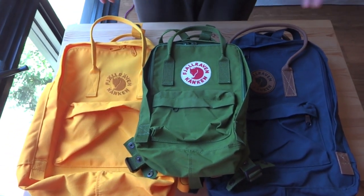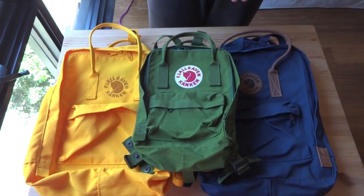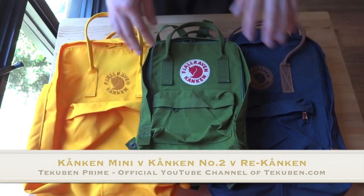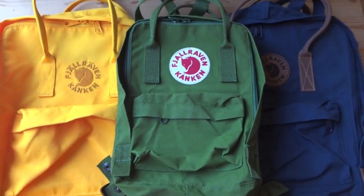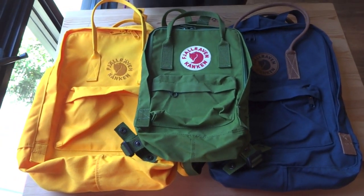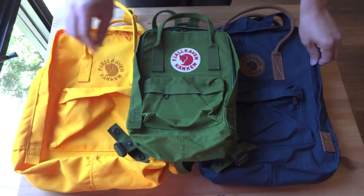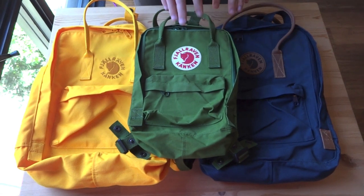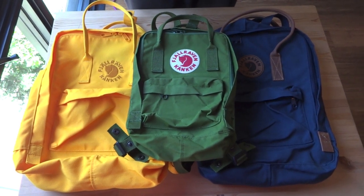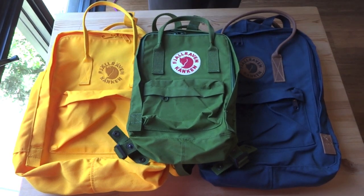Hey everybody, this is Callum from Takuban. In this video we're going to take a look at three Konkin backpacks that we've looked at individually before. In those videos we packed them, but this video they're empty. We want to explain the difference between the fabric types between the three Konkins we have here, look at the details, and answer a few popular questions we've gotten since posting our other Konkin videos.